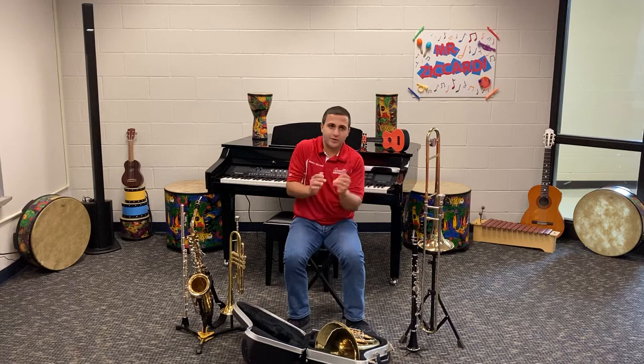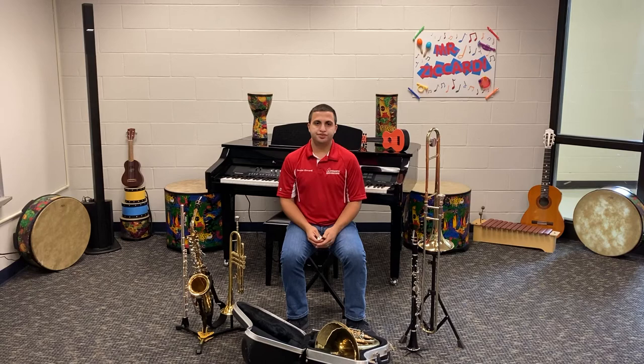We are going to start with just your mouthpiece, so everyone can get that out. The first thing we're going to do — it's a little goofy — but we're going to act like a horse and buzz our lips. Try that with me. Ready, go. One more time — big breath. Ready, go.